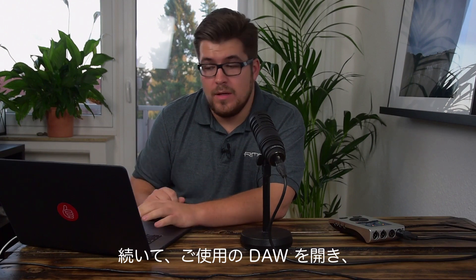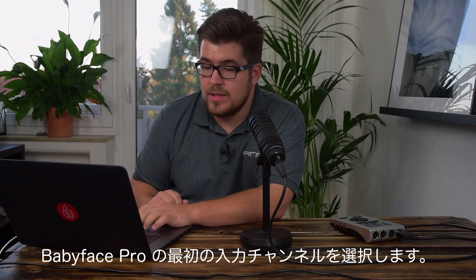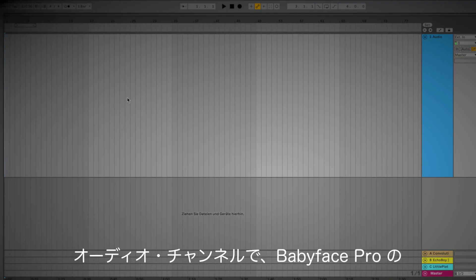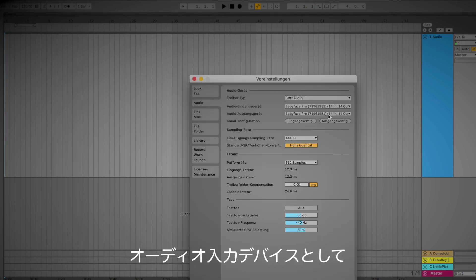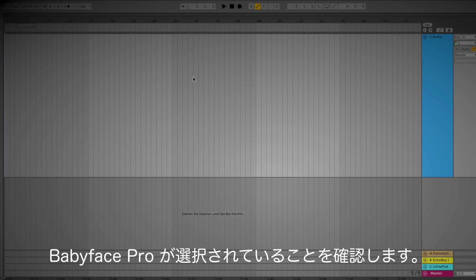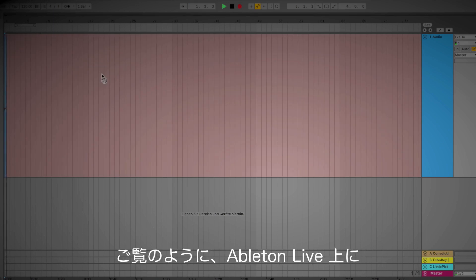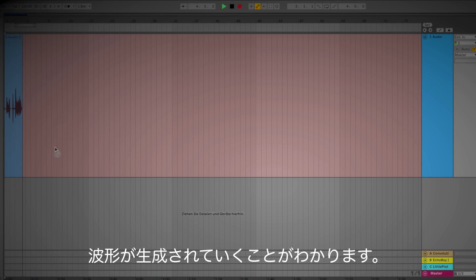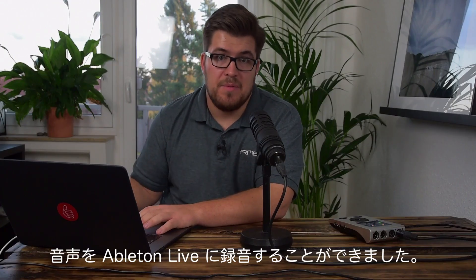Now I switch over to my DAW of choice which is Ableton, and I selected on this audio channel the first input channel of the Babyface Pro. Make sure that you have selected the Babyface Pro in Ableton, and now I can just record myself. As you can see, Ableton is creating a waveform which means that I am recording into Ableton Live with the Babyface Pro and my microphone.